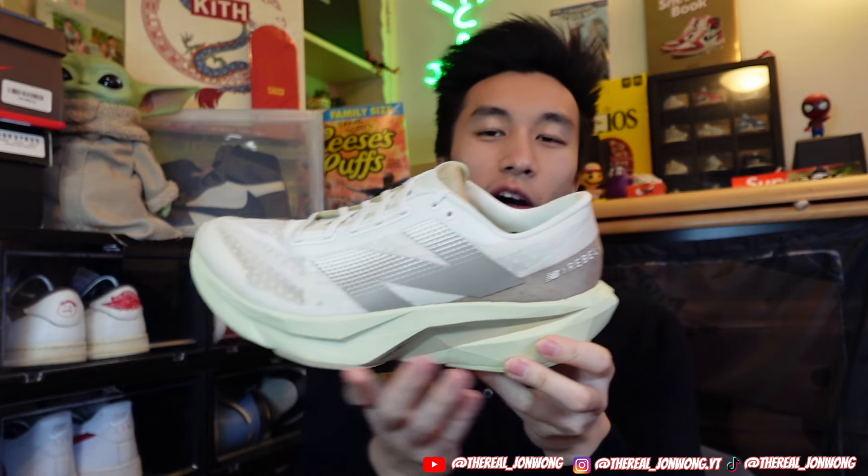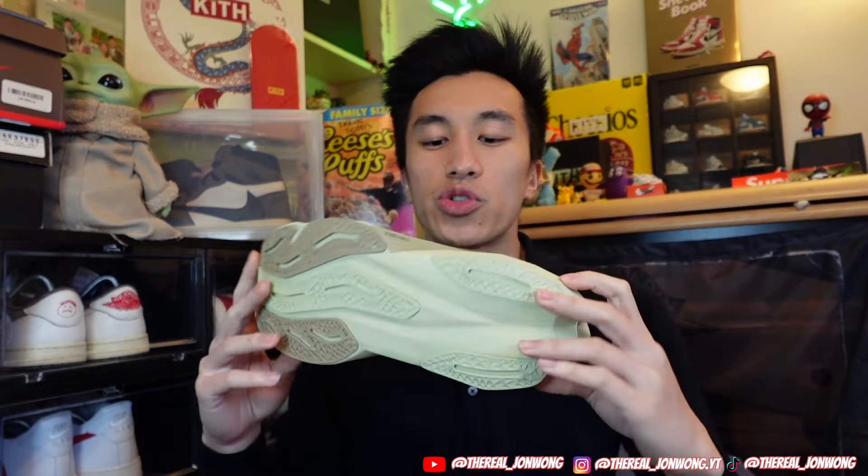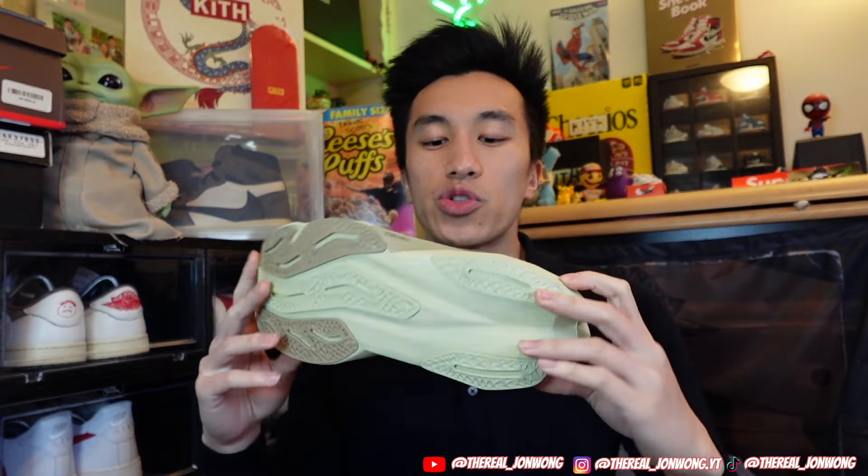The reason I said it looked different from the pictures is because I thought the outsole would be a lot more green, but I'm starting to see much more of that green tint now. This is a very lightweight sneaker — holding it right now, it's actually really light, not heavy at all. Optimal for people who love to run, and in my profession I'm on my feet all day, so I love a sneaker that feels really soft and lightweight.